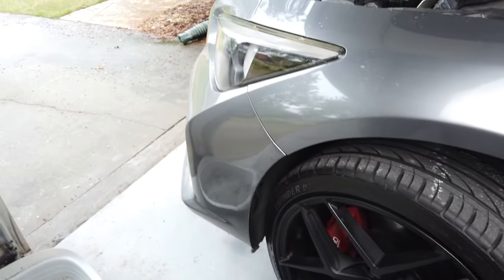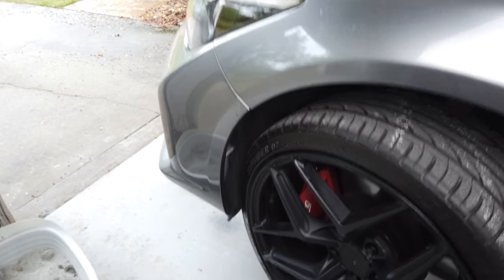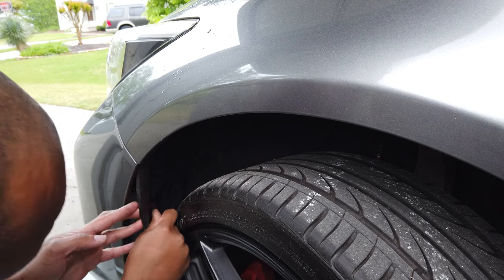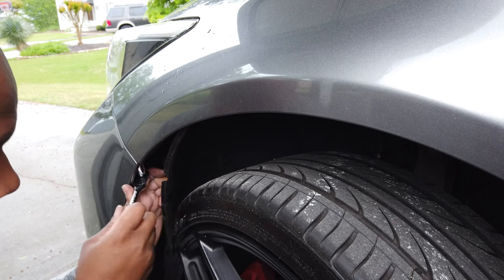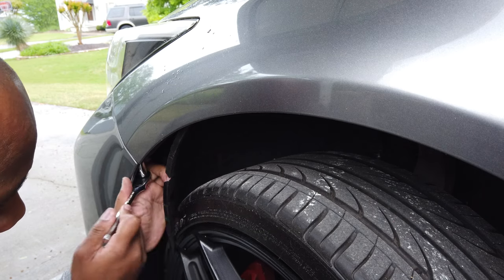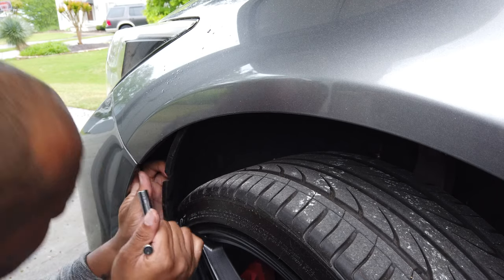Under there you'll see one bolt that holds your headlight in position — again just a 10mm socket. Here's another reason why we lifted the vehicle: you're gonna want to get behind this plastic fender liner, and you'll find another 10mm bolt that is holding the bumper to the car. Just remove that carefully and make sure you save that clip, otherwise you're gonna look like all the Nissan and Infinity guys who have removed their bumpers before — every time they walk by their car they have to hit it with their knee to get it back in place.